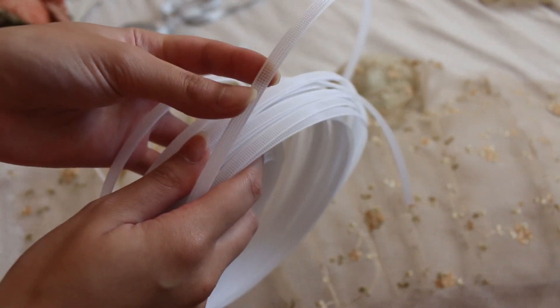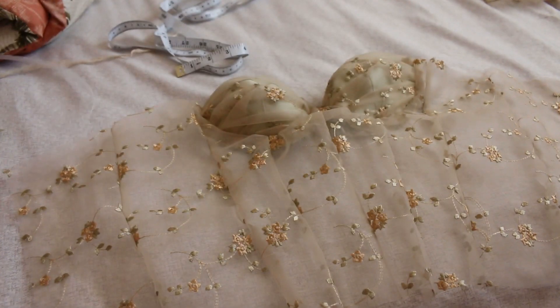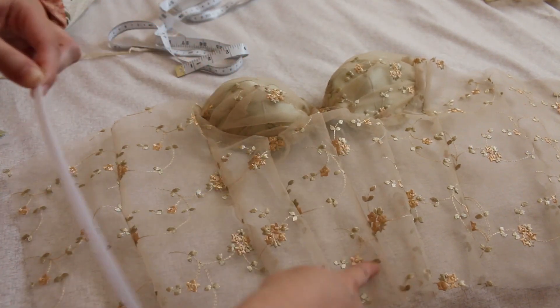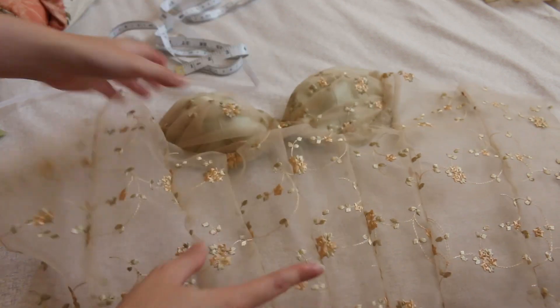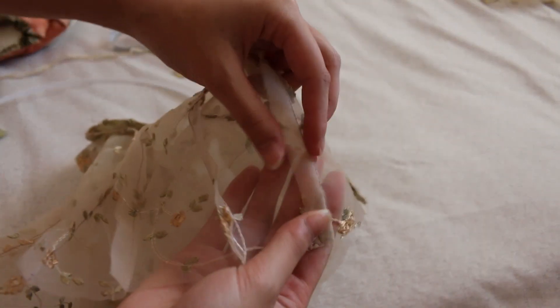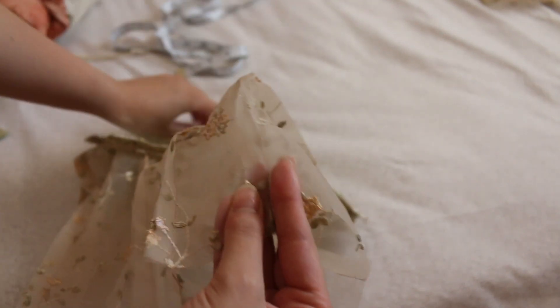The boning is basically just plastic and I will link it in my Amazon storefront down below. I add it down wherever I have the seams, all around here, to add structure so when you wear it it doesn't crinkle up and go flimsy — especially since this is lace. To do this I take a seam, open it up down the middle, and attach the boning right there.